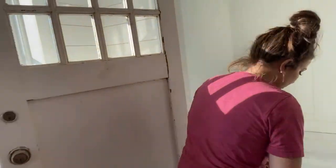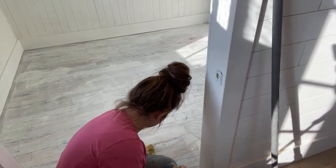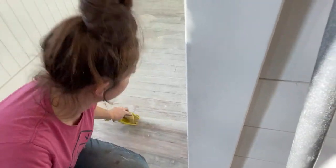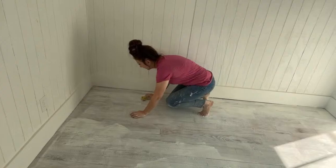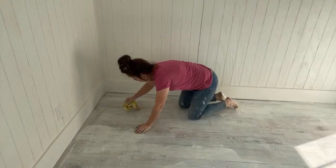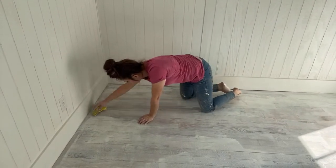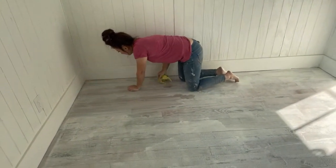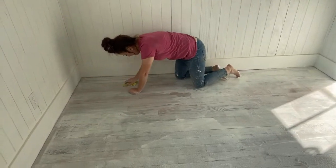Now here comes the test — wiping back the oil wax. I'm just wiping it back so it's not streaky and bubbly. It looks pretty good. If you walk on it you can just wipe your footprints back. Because you're using water for the whitewash and this is oil-based, let your whitewash dry for about an hour before this step — you don't want your floor to be wet.